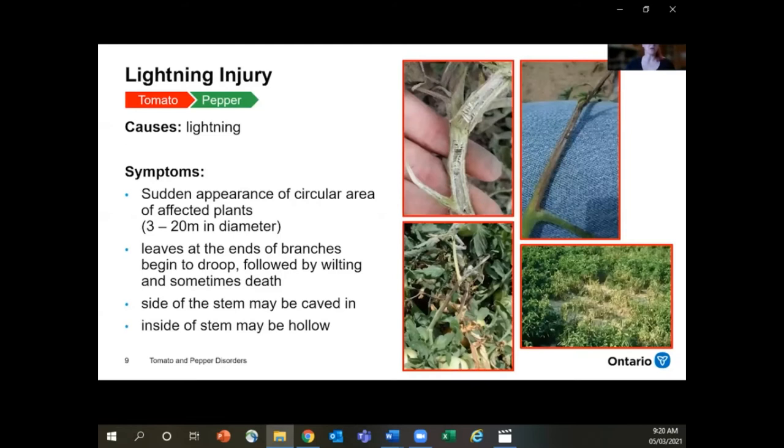Lightning injury is not as common as you'd think, but it does happen. This will be the sudden appearance of a pretty circular area of damage in a field — if you scouted the field last week and everything looked fine and then all of a sudden there's a big circular patch of damage this week, you might want to look for lightning injury. The leaves at the end of branches will begin to droop and wilt and sometimes die off. Sometimes the stem might be caved in or the inside of the stem might be hollow if you were to slice it lengthwise and look inside.